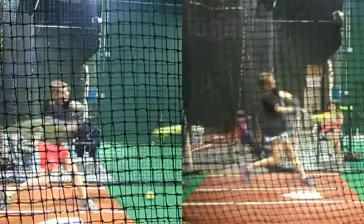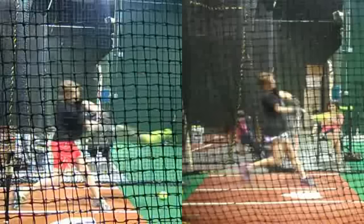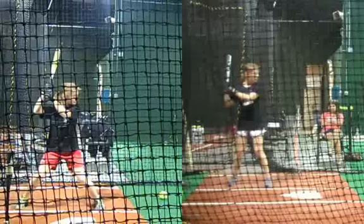This is Grace. She is one of my in-person students, as you can see the facility in the background. She legitimately has one of the best swings that I've ever coached, for sure. And this is some of her earliest video on the left and some of her new video on the right.